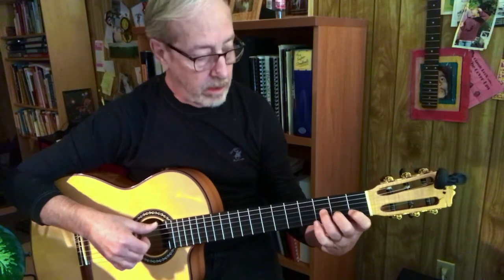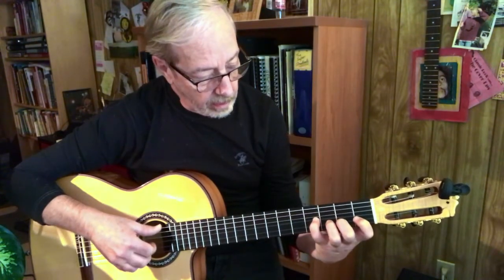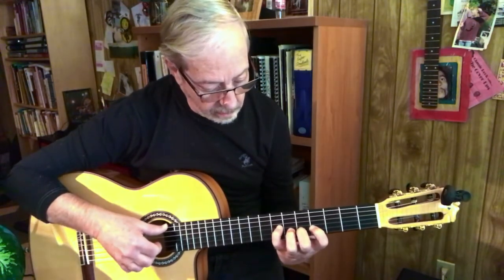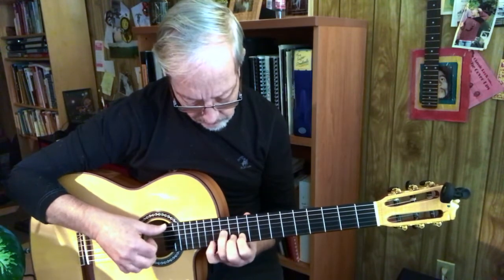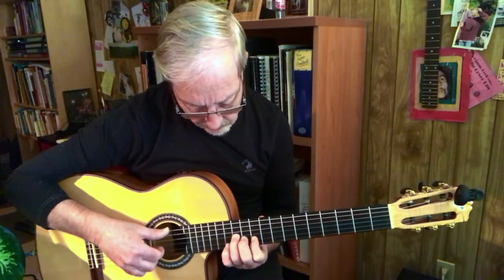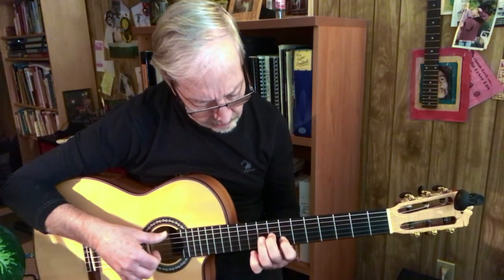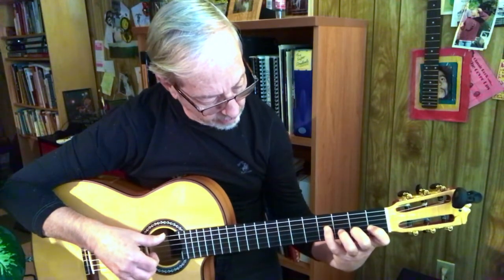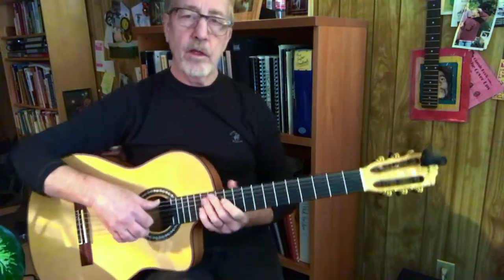Every time we go up one fret, we're bringing the last finger down to the second string, and we shift. At this point we go back down. Shift down, all down. Shift, all down. Shift. Shift. So that's the whole sequence in the left hand.